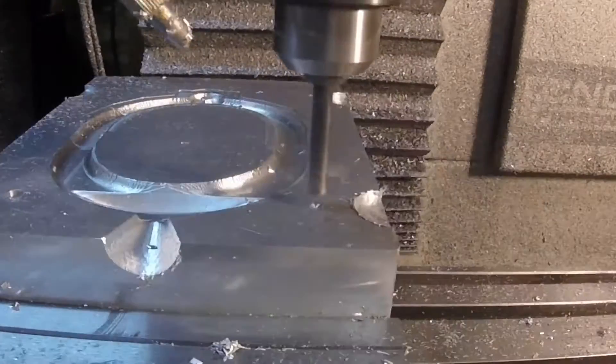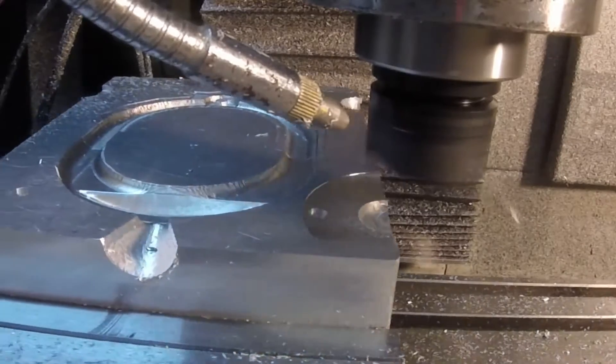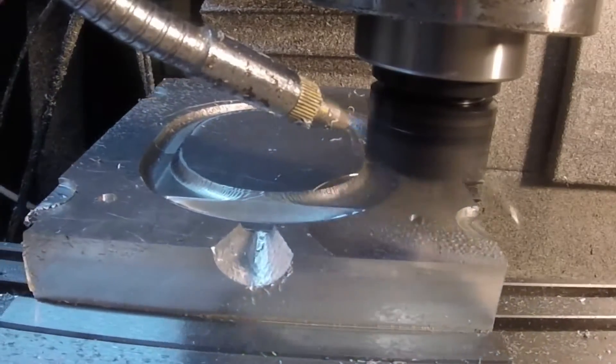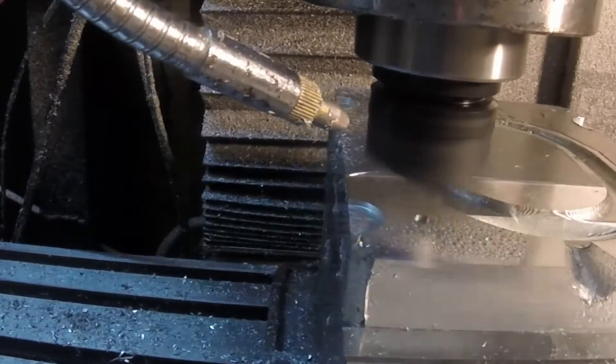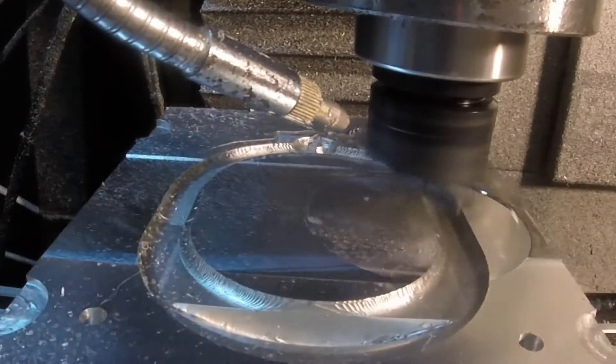I'm cutting some pockets to help pry the mold apart, here's some alignment pins to help everything line up right, and then we're just fly cutting the surface with the Superfly — just skimming the top to make it nice and flat.